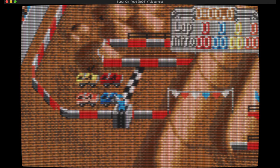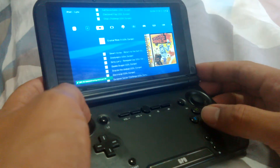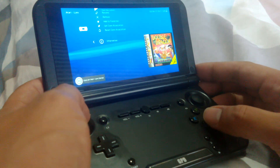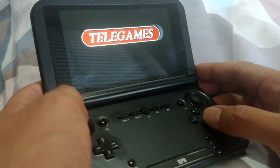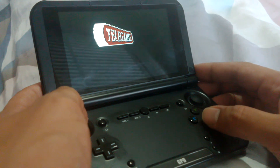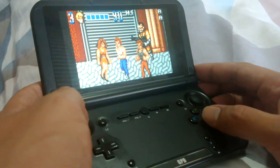I have also set up RetroArch on my Android GPD XD with the Handy core installed and games also run effortlessly there. I'm very happy with having access to the full game library on the go and wholeheartedly recommend this path if you so wish.